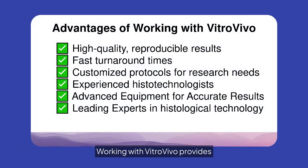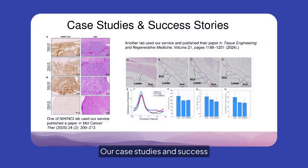Working with VitroVivo provides high-quality, reproducible results with fast turnaround times. We offer customized protocols, advanced equipment, and experienced histotechnologists, making us leaders in histological technology. Our case studies and success stories highlight the impact of our services, with clients having published in renowned journals demonstrating the reliability and quality of our FFPE histology services in advancing scientific research.